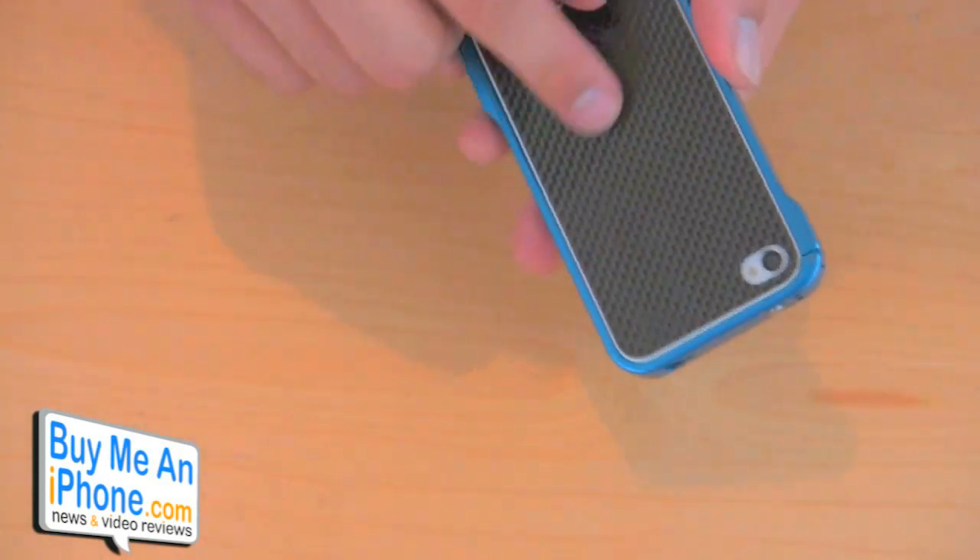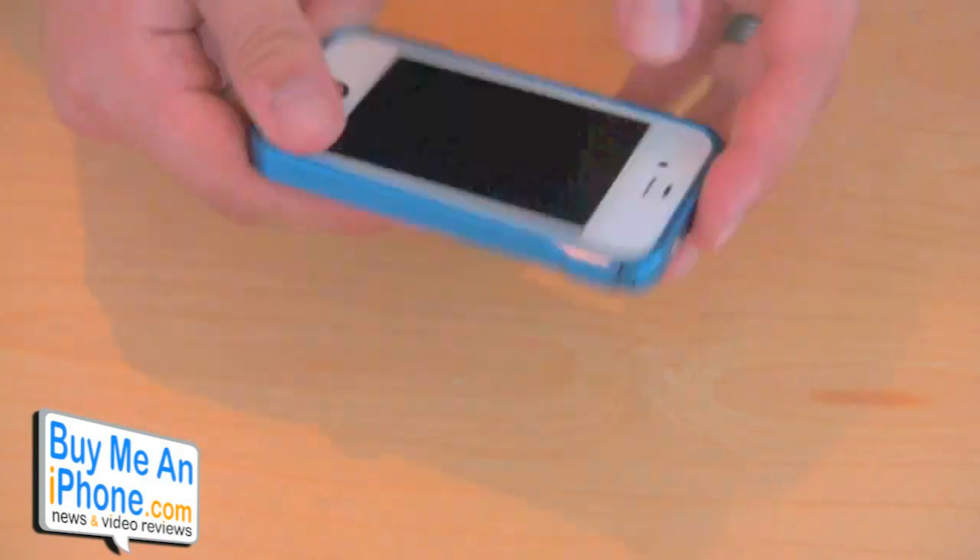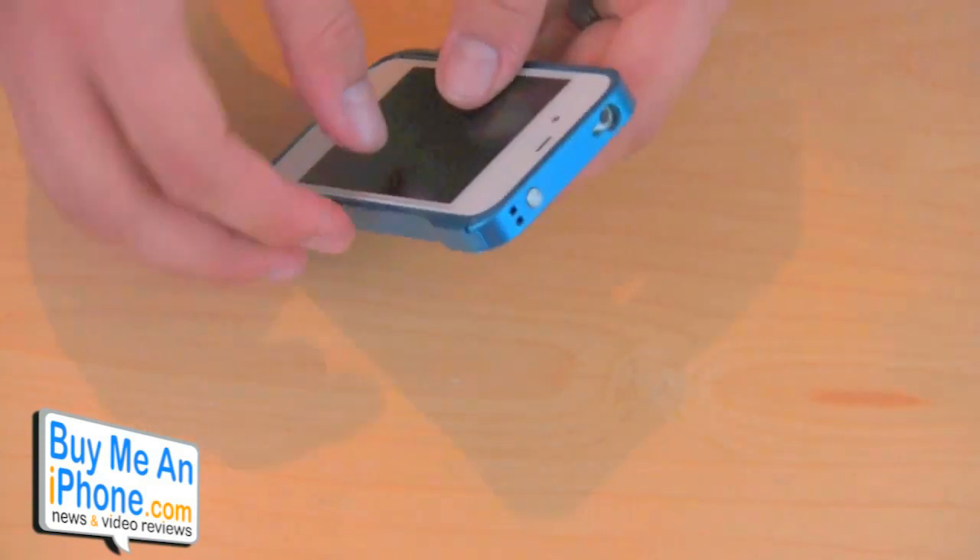You put on — this carbon fiber backing just has a sticker on the back of it. Carbon fiber looks real sharp, real nice. So once it's on your phone, let's go ahead and talk about the accessibility.